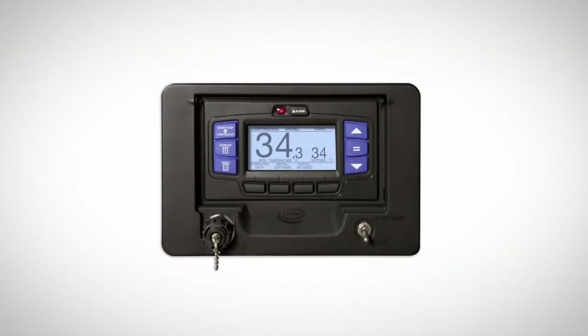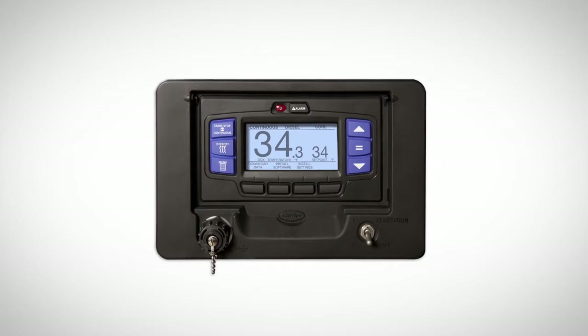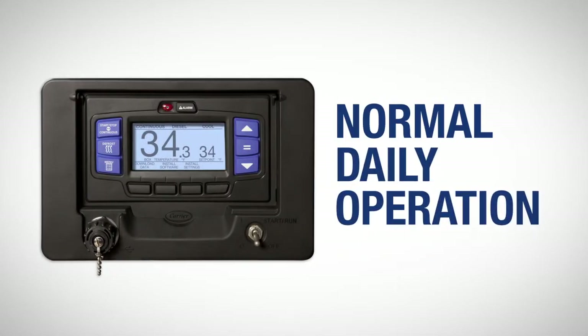This video will cover the operation of Carrier Transicold's new APEX control system and most of the functions that a driver would use during normal daily operation of the refrigeration unit. To start, let's review the basic features of the APEX controller.